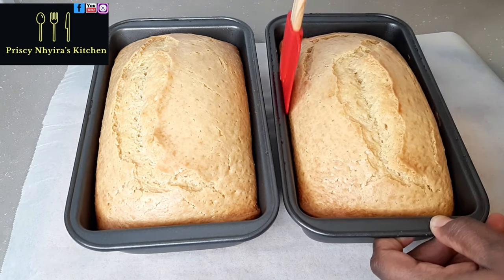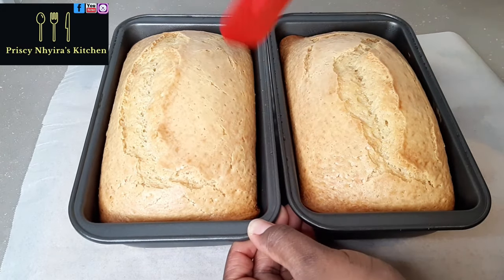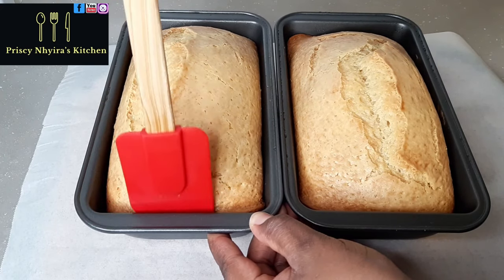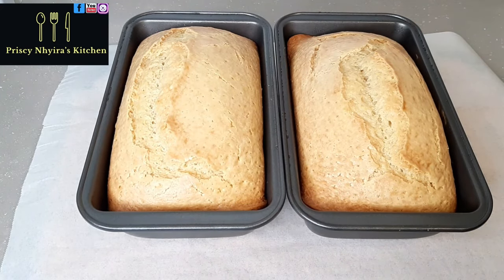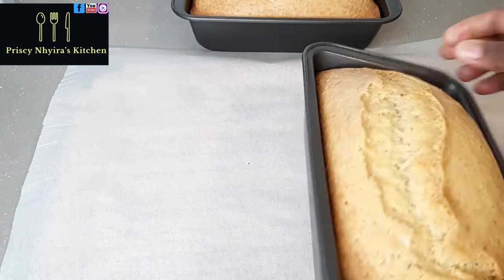You can use your spatula to make it easier when you want to bring the cake out. And guys, we are done — we've come to the end of the video. I hope you find this easy and simple to do.